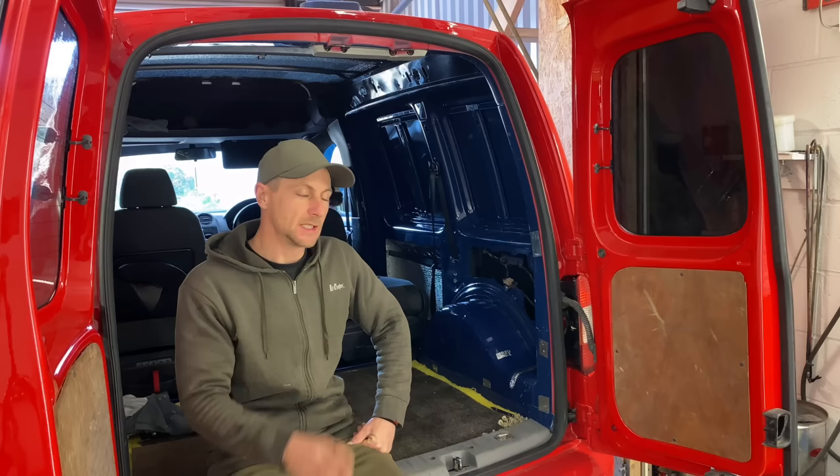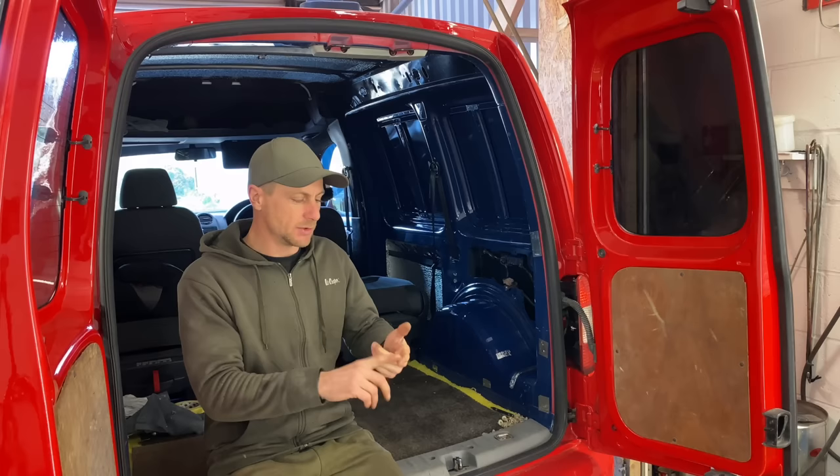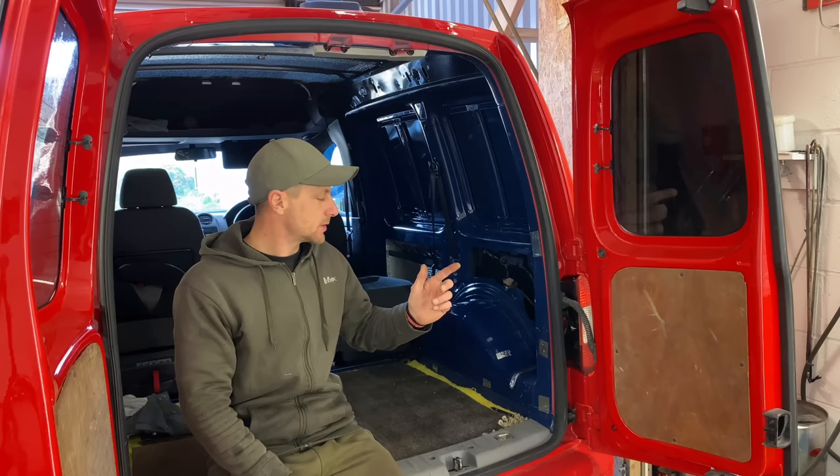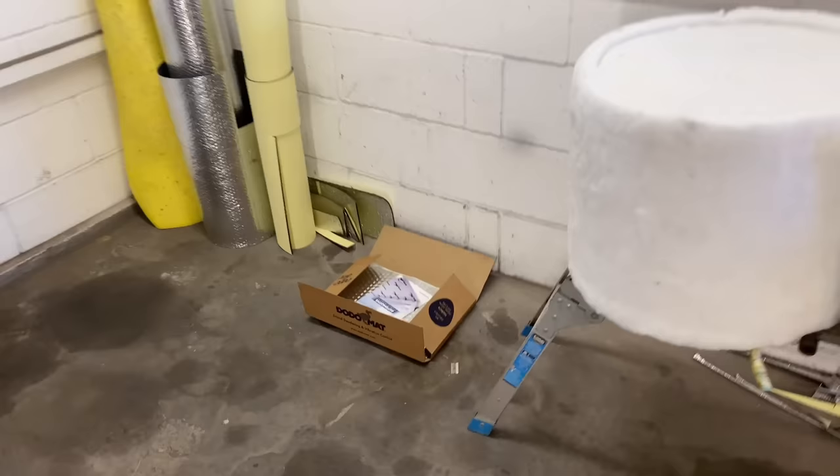Welcome back to the channel. It's finally time to get the interior of the Caddy looking a lot prettier. It's very noisy in the back, it's cold, it's damp — not very nice. I do plan to use it on the odd overnighter, maybe a fishing trip, so we want to make it a bit nicer: insulation, sound deadening, vapor barrier, carpet boarding — all the good stuff. Before we get into it I'm going to show you what materials we're going to be using.